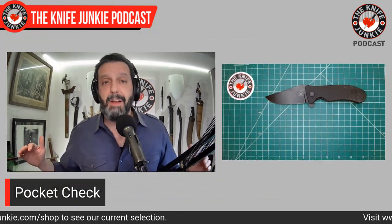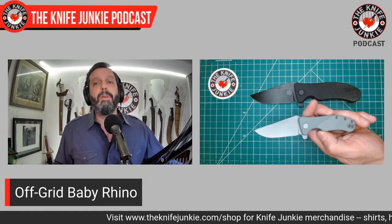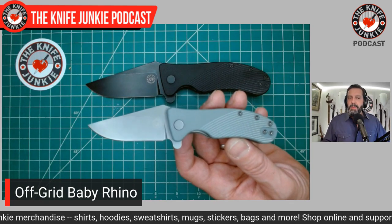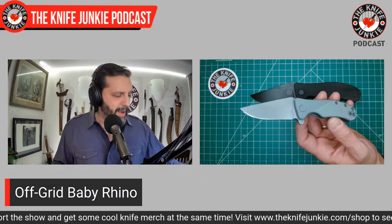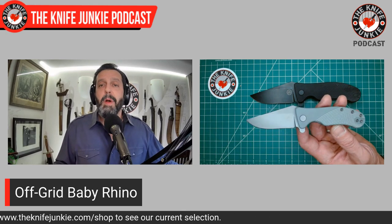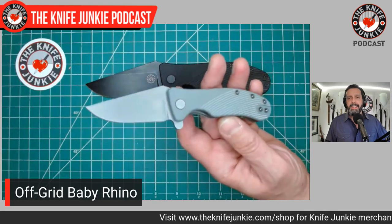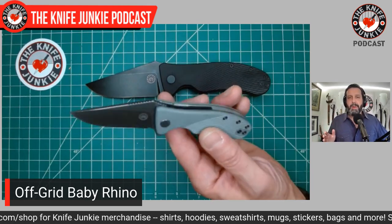So what was I carrying in my left pocket? Now this is something very rare indeed. I was carrying in my left pocket a Baby Rhino. I'm going to hold it right here so they look like they're the same size, and then I'll reveal the size difference. This little beauty is brand new from Off-Grid Knives. As you can tell from the name, it is a baby version of the large and robust Rhino I had in my front right pocket. This little Baby Rhino has a blade of two and a half inches long — it is teeny tiny. When you look at the overall profile, it's exactly the same, except for the jimping on the forward portion.